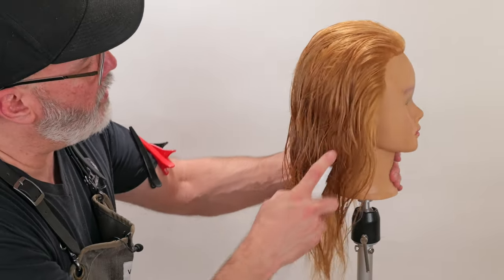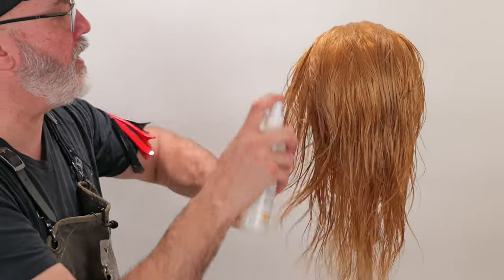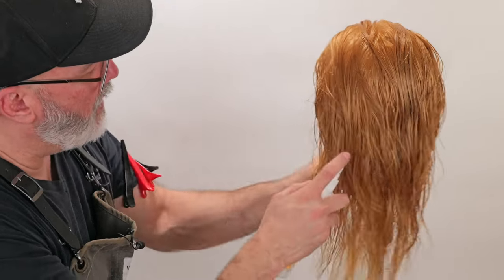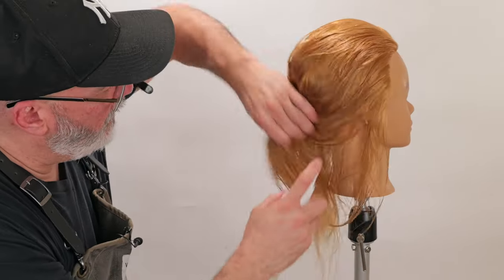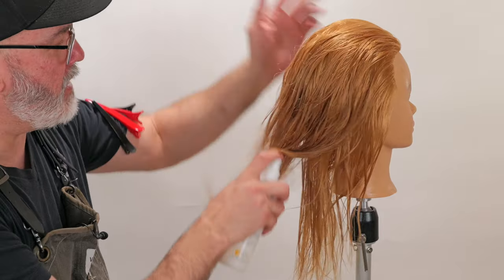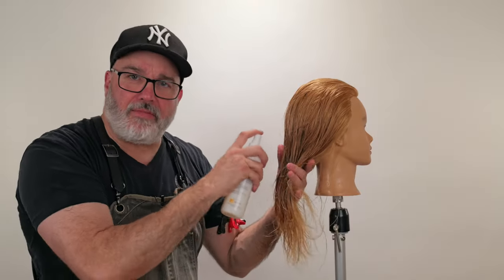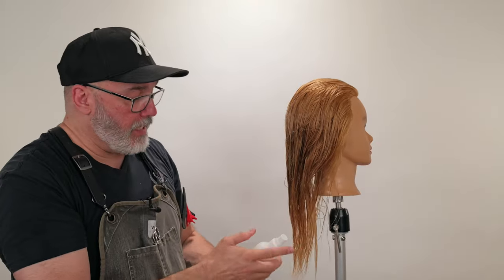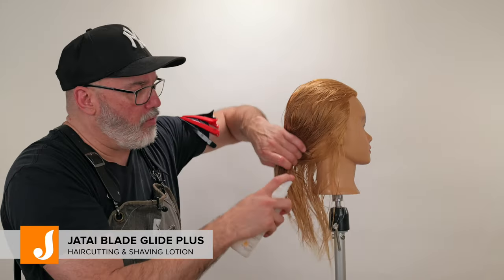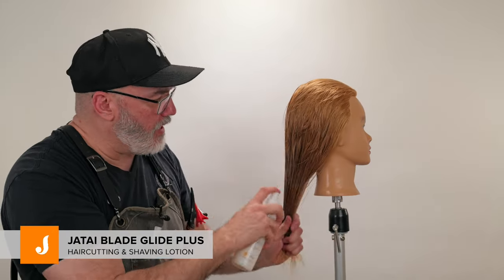The first thing I want to do is use a little bit of cutting lotion to make sure the hair has an even wetness, that it's easy to comb and glide everything through so when I'm taking my sections and combing, I'm not fighting the sections. I like to use Jatai Blade Glide — it's nice and light and will not weigh down even the finest hair, but it constricts the cuticle and makes cutting so much smoother and easier.